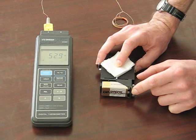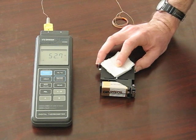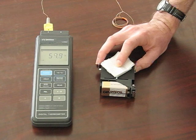Now, I will release the switch, and we will notice how the temperature rises back up as the current stops flowing through the device.